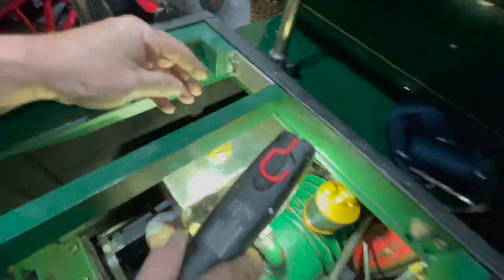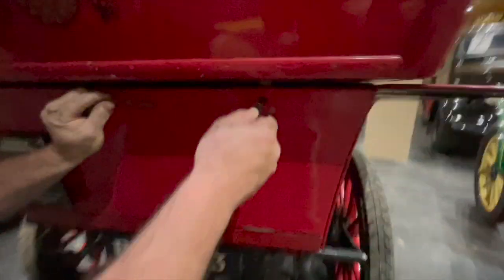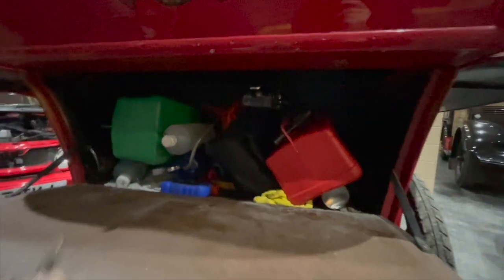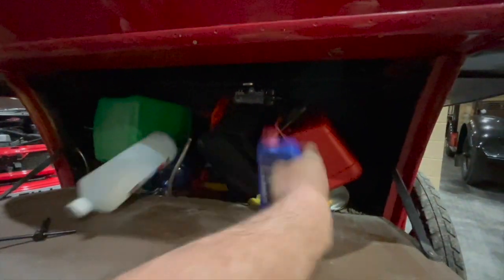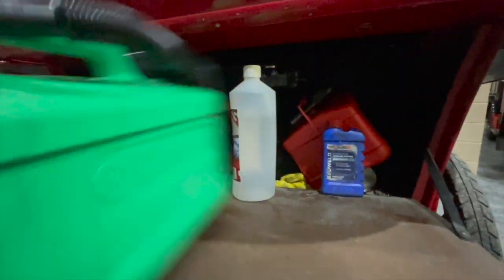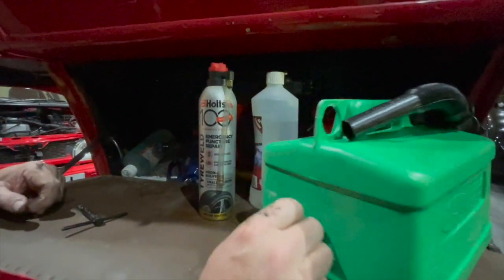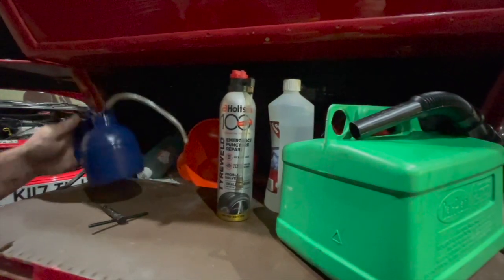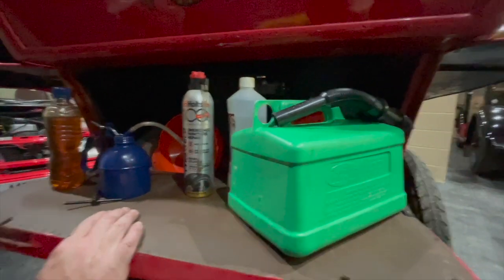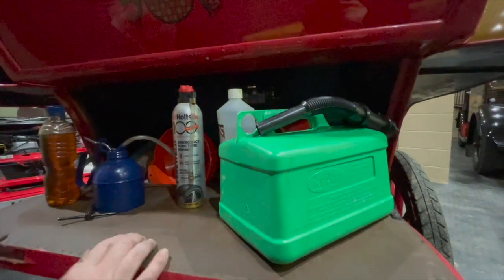Because we thought we were doing the run in this car, I put all the emergency gear in this car — by emergency gear I mean fuel, oil, radiator weld, spare water, petrol, tyre weld, and an oil can which we need to fill the dripper up with. So I put everything in here thinking we were taking this car, but last minute decision we're not — we're going to try and get it entered with this one, hopefully.